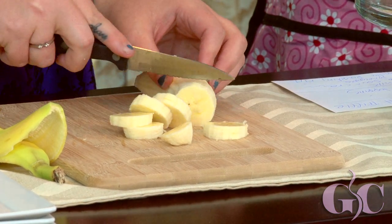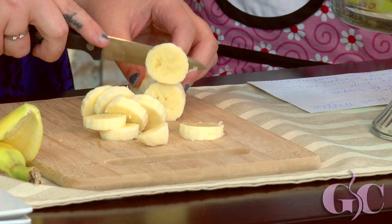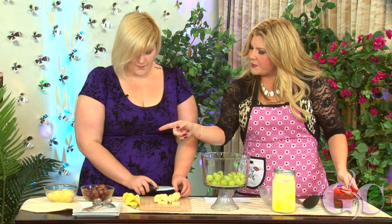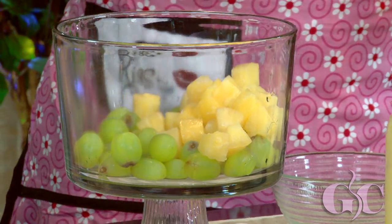We have a cup and a half of green grapes, so we're going to throw those in first. The thing that makes this so pretty is you want a glass bowl that you can see through, and make sure you get different colors together. We've also got a cup and a half of pineapple — throw that in.